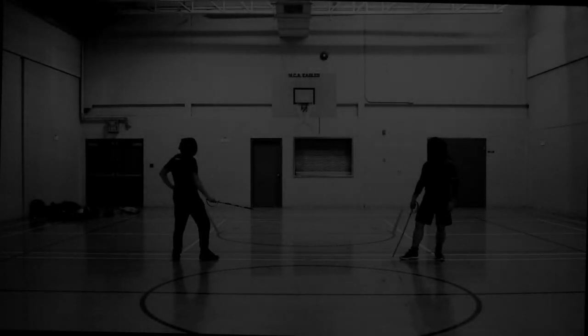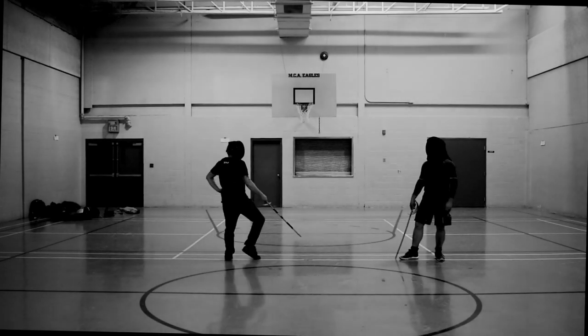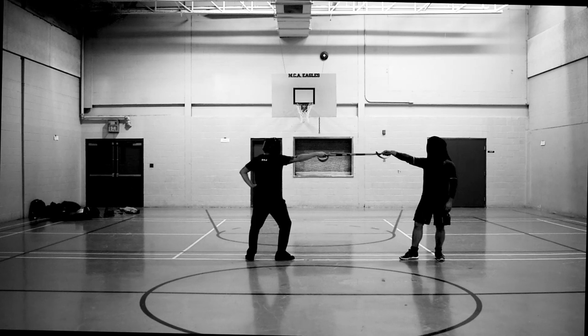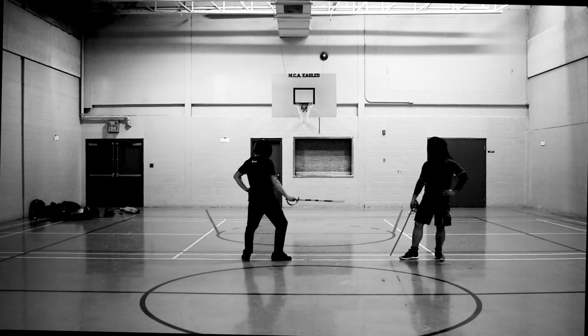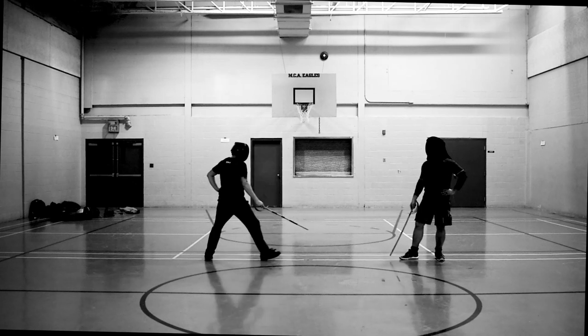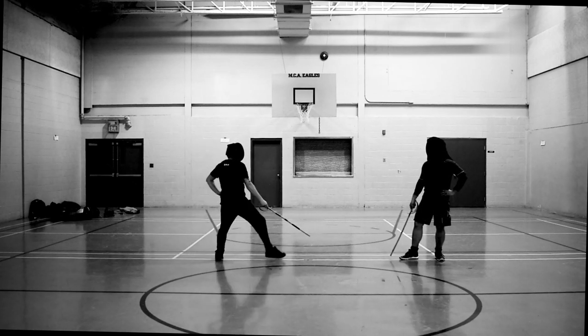Let's start turning that into a drill and see what we can do with it. One of you will be advancing, one of you won't be — you'll both have your weapon lowered. Here I am moving in on Brennan. When I feel I'm in measure, I raise my weapon, he raises his, and we test it. I was about two inches short. Try again — still about two inches short. I think I'm going to dial it in this time.